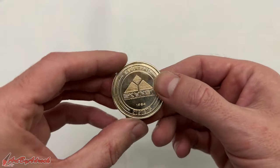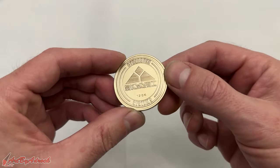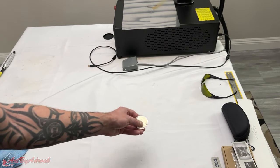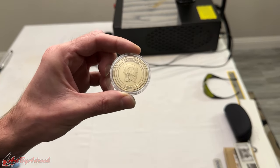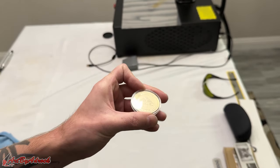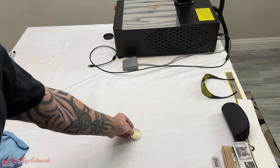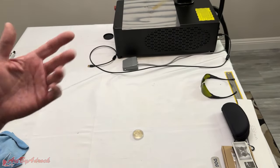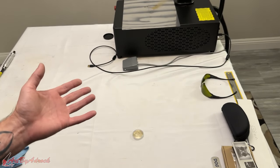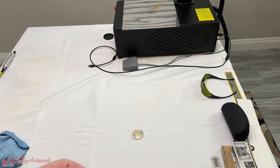Here is the finished coin, all polished up — I think that came out pretty awesome. I've put the coin in a nice little case and I'll be giving this coin away in the next few weeks. To win, make sure you're subscribed, ring the bell to get notified of new videos, and leave a comment letting me know what you think. I'll be picking a winner shortly.